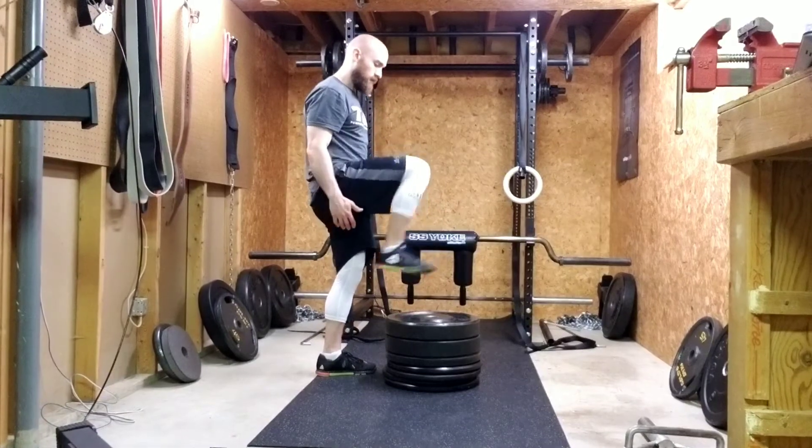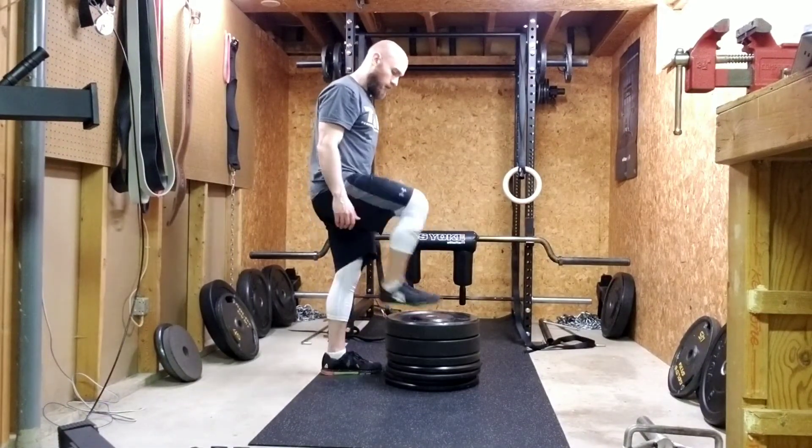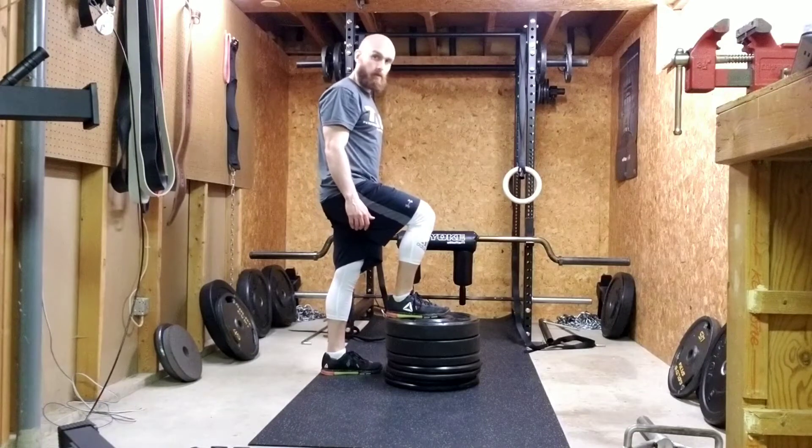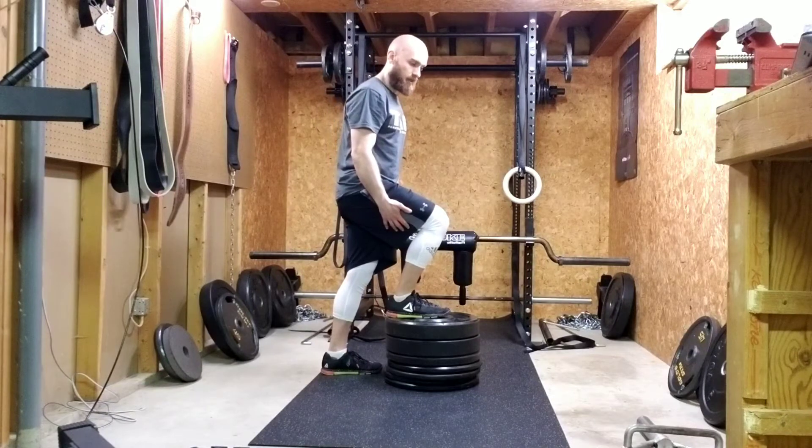You don't want to be way up high on the step. We'll start with one foot on the box, or step, or whatever you're using. Make sure you're using the leg that's up to press up.